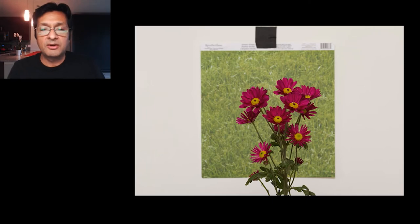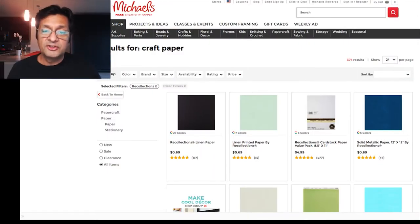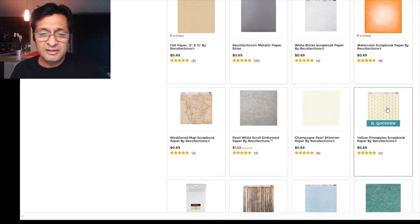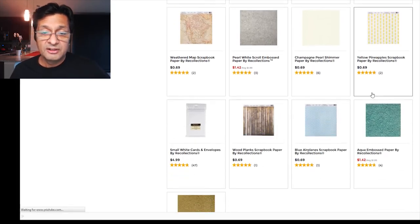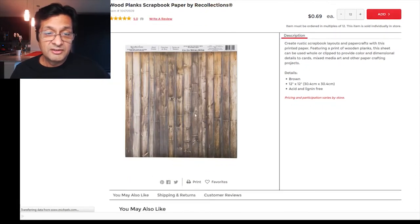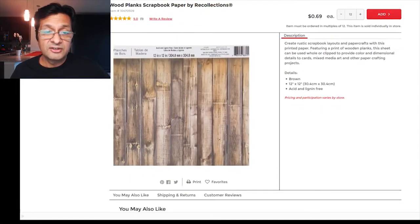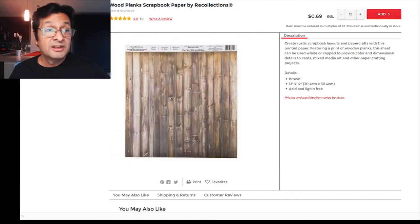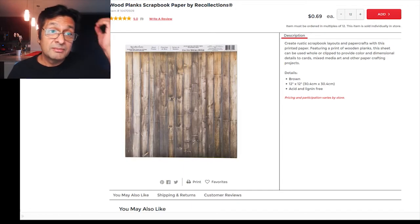Here's an example of how I would do something like this. Let me show you where you can get these. I'm going to go over here and show you the Michaels website. Michaels is a big chain of arts and craft supply stores. They've got these craft papers, all different types. A lot of people use them for scrapbooking. Look at this — it's 69 cents and it's a pretty cool thing that might be of use for a tiny little background. If you're shooting a small object, that might be something you could use.